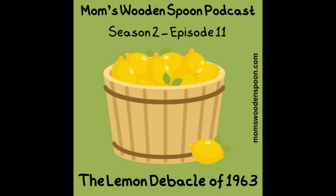It wouldn't be a season of Mom's Wooden Spoon if we didn't use this particular ingredient. Sometimes it's really tasty, but sometimes it really isn't. It's bad. I wonder what today's recipe is going to be like. Bad.